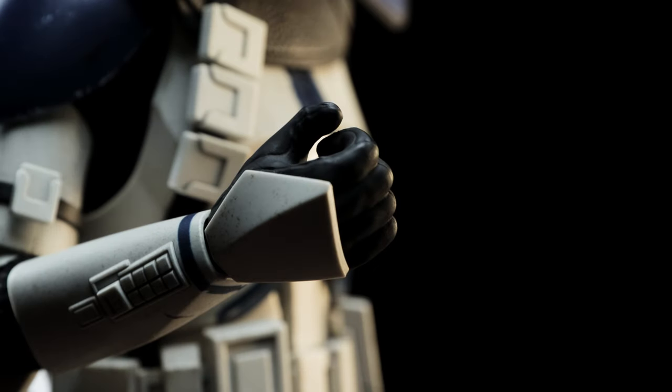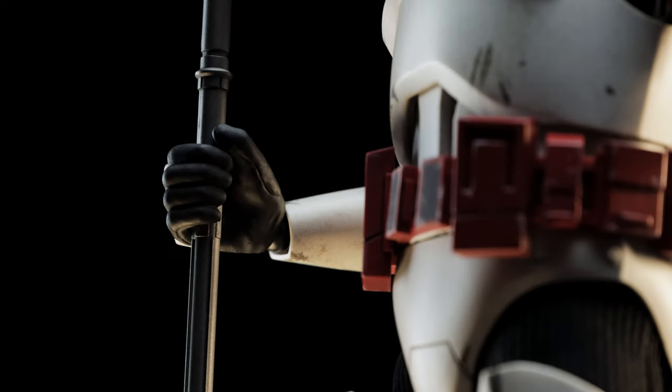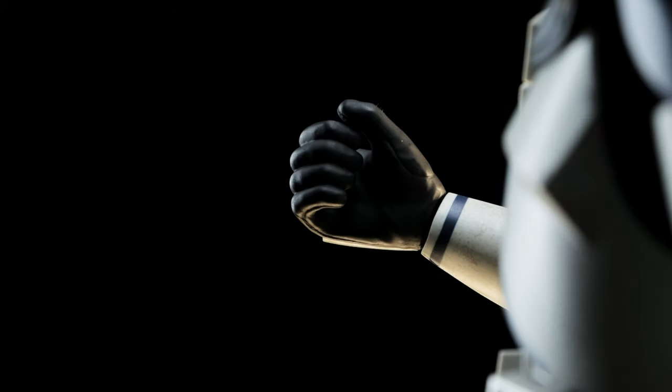For the Bark Speeder, Hot Toys included a pair of gripping hands. We've seen this mold previously through another release — the Coruscant Guard. I find them beneficial for other accessories we'll discuss later on.